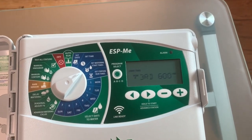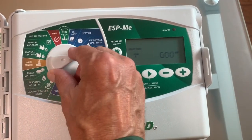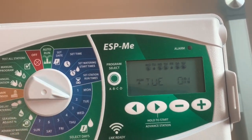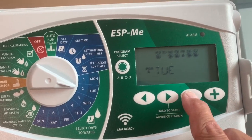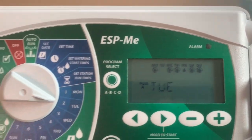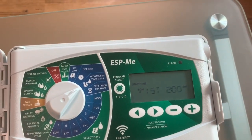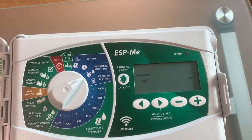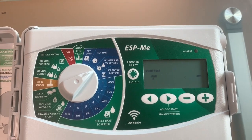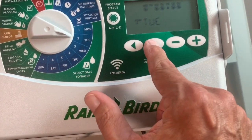Currently this controller is set for a summer watering schedule. A real easy way to get to half of that: we have two days a week of watering, so we're just going to eliminate one of those days. I just turned Tuesday off, so now it's only going to water on Fridays. We still have the two, four, and six a.m. start times, so it's going to run three times on that one day — that's your 30 minutes per day — with a couple-hour break in between to let the water soak in.